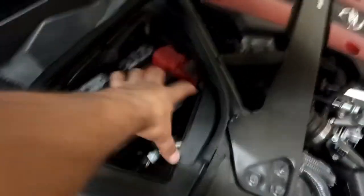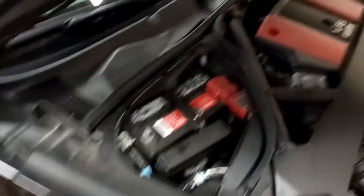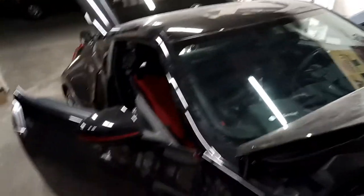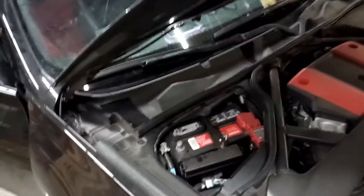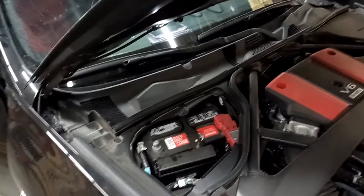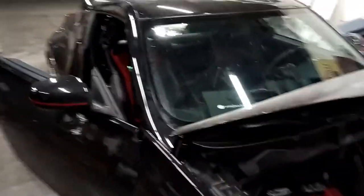Up here in the front under the hood we've got the battery — just take off the lid with two little snaps. We're going to grab power from the battery, take it all the way to the back, go through the firewall through one of the rubber grommets. If there isn't one available, we'll look for one wherever we need to go through to keep it watertight, then route it into the cab and to the back.